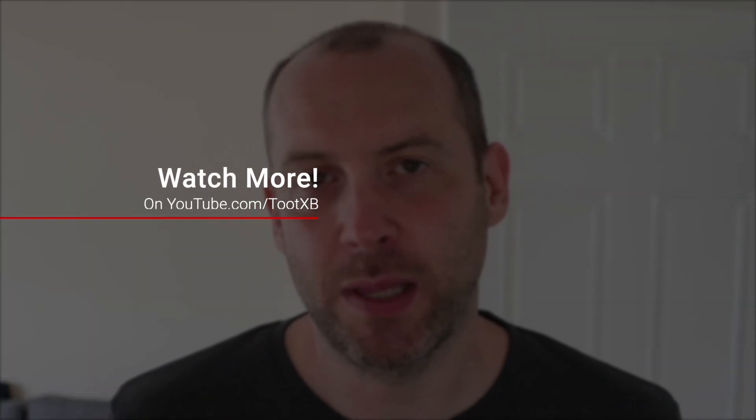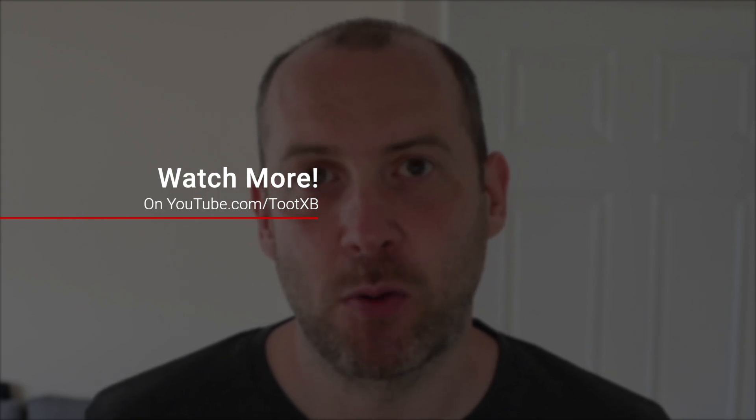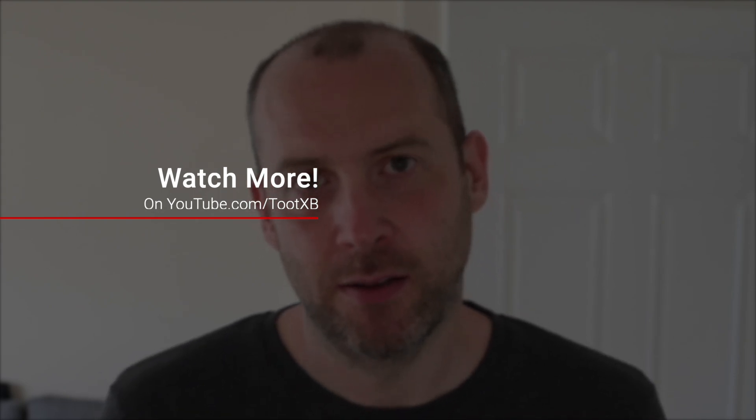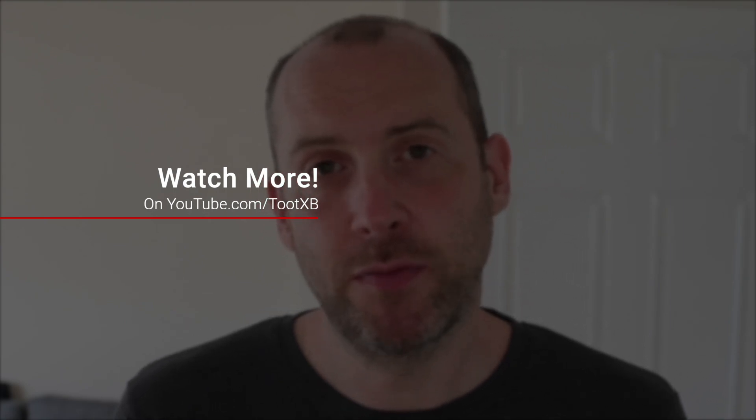Thank you very much for watching this video — I really do appreciate it. If you liked it, please remember to like and subscribe and do all those YouTubey things. Hopefully I'll be able to send some more videos out for you to watch in the future. Thank you again for watching and enjoy the rest of your day.